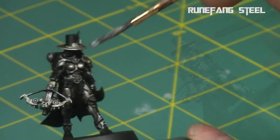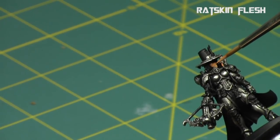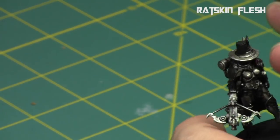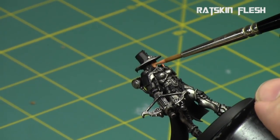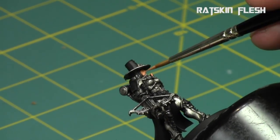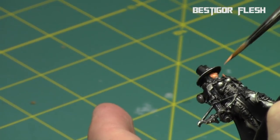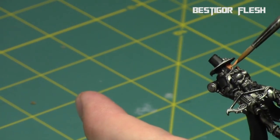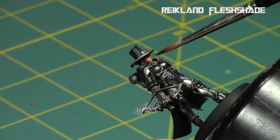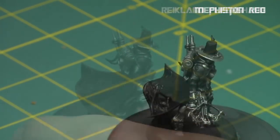Next I returned to the skin because I realized afterwards I should have painted it earlier. I started with Ratskin Flesh, then went over with Bugman's Glow first before doing a shading — I just wanted to go to the mid-tone first so it wasn't too extreme in the recesses. Then I went with a watered-down Reikland Flesh Shade just to get into the recesses and give a little bit of tone in the face and on the cheekbones. I'm painting with Lahmian Medium for all non-metallic paints in this tutorial.